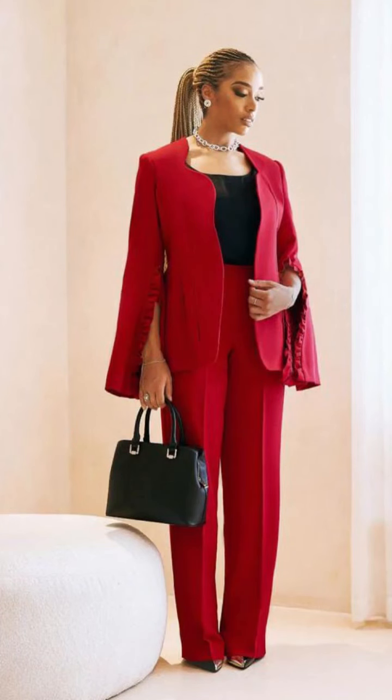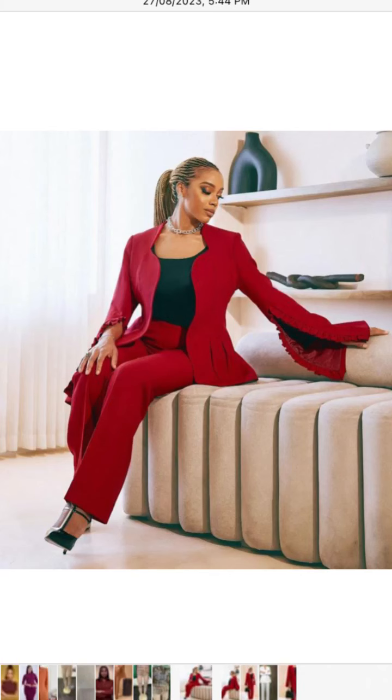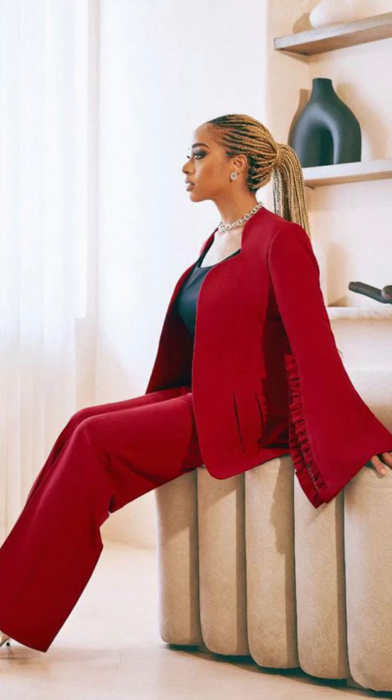Hi beautiful people, good day and welcome back to my channel. If you are new here, you're welcome, and to all my return subscribers, you're also welcome. My name is Olo Atosin. In today's tutorial we are going to be learning how to cut a jacket blazer with this unique kind of neckline, and we are going to be drafting it on our pattern paper.